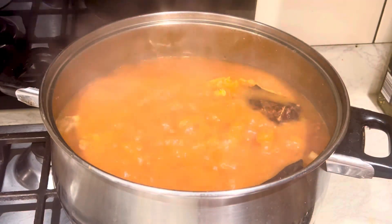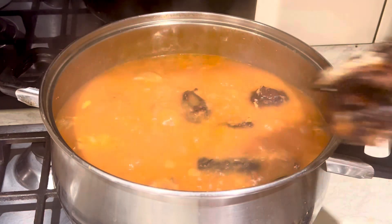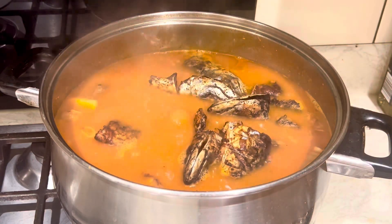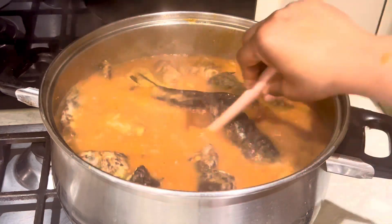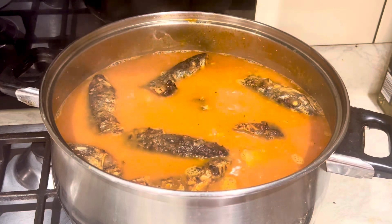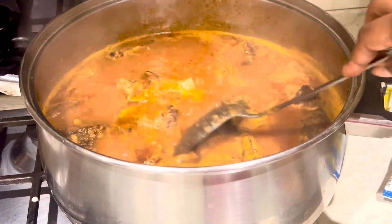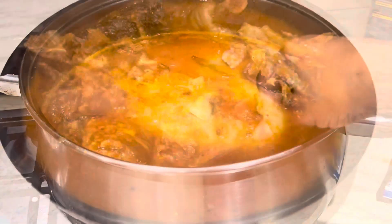My soup is nearly done and as you can see there's not a lot of oil, which I prefer since I roasted the meats. Now I'm putting in my smoked mackerel — if you want to know how to make it, check my channel; I'll link everything in the description box below. All done — it's a very simple yet very flavorful and delicious soup.